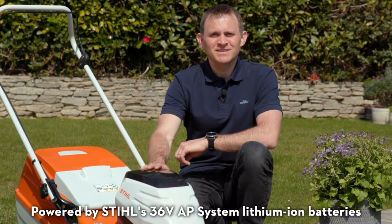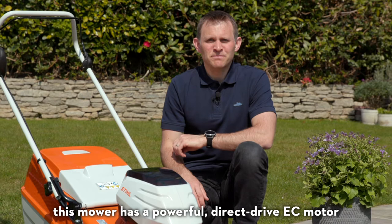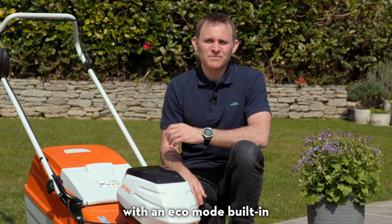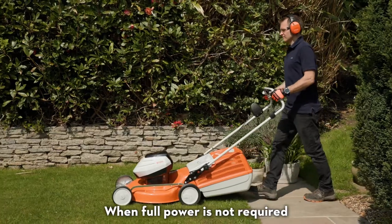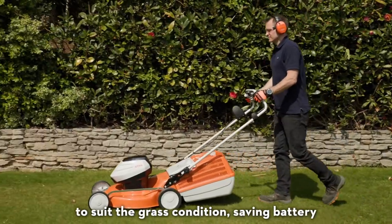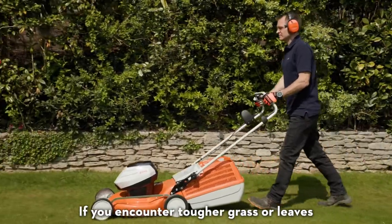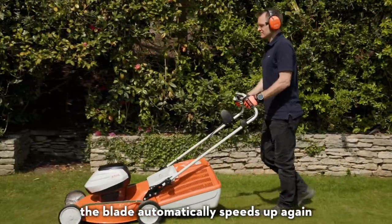Powered by Stihl's 36-volt AP system lithium-ion batteries, this mower has a powerful direct-drive EC motor with an Eco Mode built in. When full power is not required, the blade speed automatically slows down to suit the grass conditions, saving battery. If you encounter tougher grass or leaves, the blade automatically speeds up again.